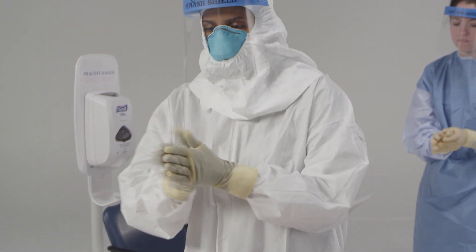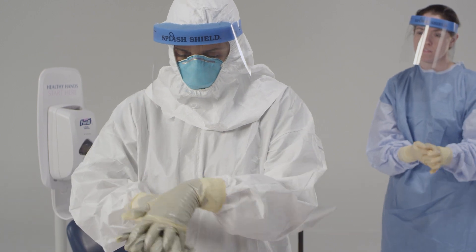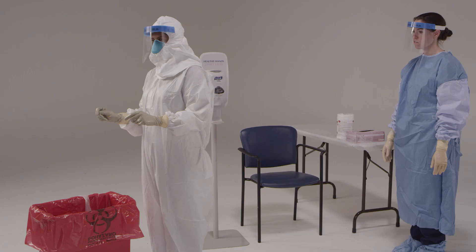Now, I'd like you to disinfect your outer gloves again. In this example, the boots are under the coverall and are being removed later in the sequence. However, depending on the personal protective equipment used at your institution, the boots or shoe covers may be removed at this point in the sequence or later on in the sequence.